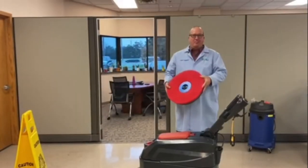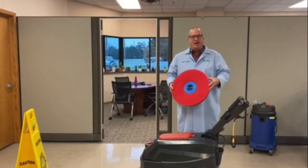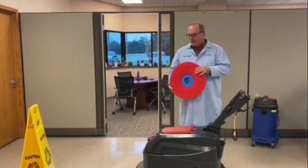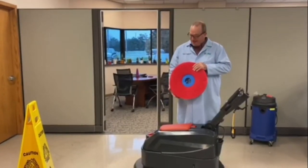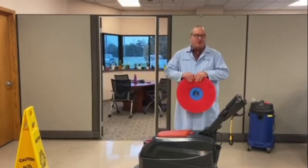Today we're going to use a red pad — it's a daily cleaning pad. You can also get these at Renew Supply. It won't harm the finish on the floor, and along with Renew Supply's floor cleaner, it's going to take up the salt and grime.